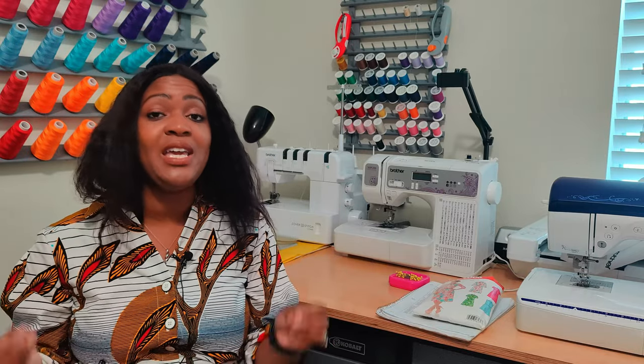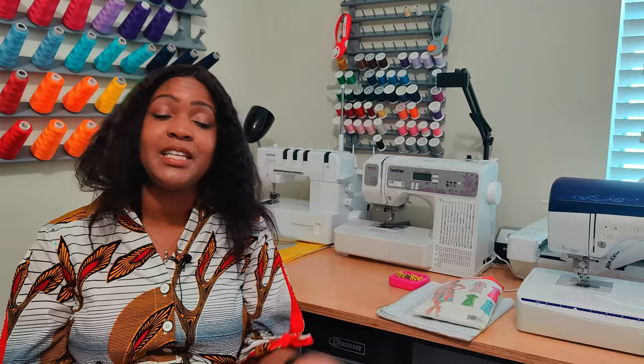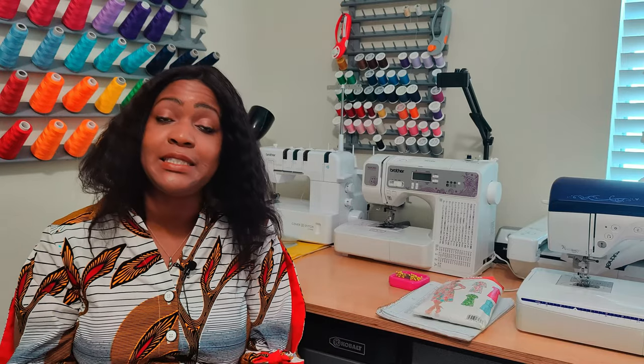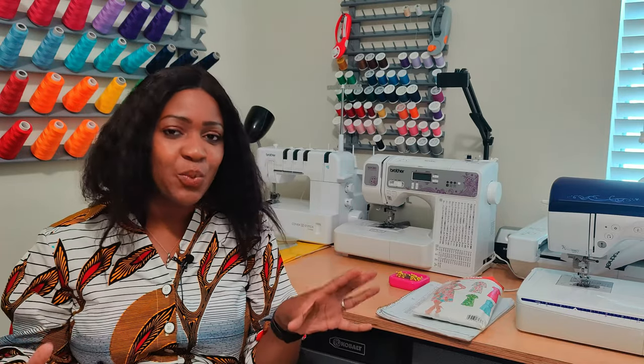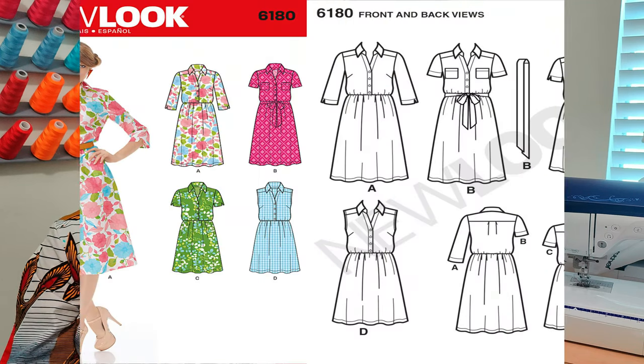This is the third showing for the Battle of the Shirt Dress, and I only have one more dress to do — it's not done yet, but the last one is Simplicity. This one that I created uses a New Look pattern: New Look 6180.